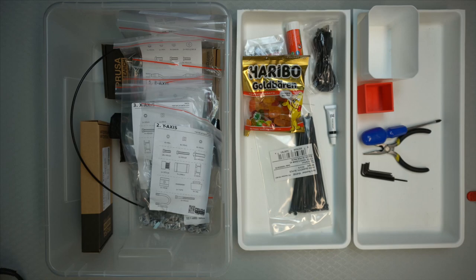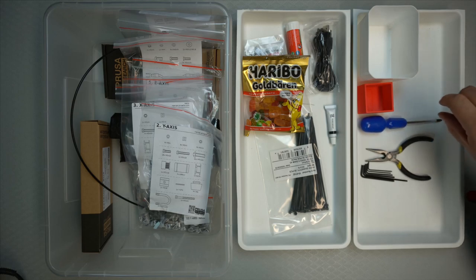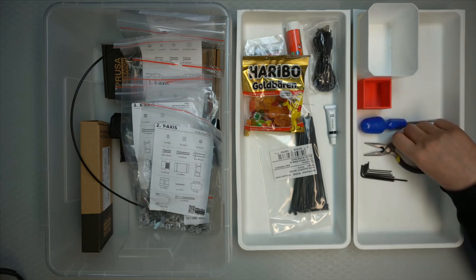The CX series parts are printed at Prusa and provided with the kit. The RX series — you can actually download the design and print yourself. You don't need to do it since they're all provided with the kit, but it gives you the option to reprint if you break something. When you have a 3D printer, you can reprint. There are also good options online to contact Prusa if you run into a problem.